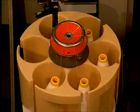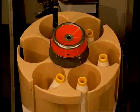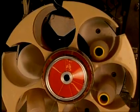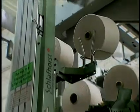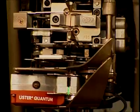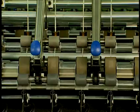Ring spinning requires a subsequent winding step — the full bobbins must be wound onto a cone or cheese to create a much larger package that is then usable for weaving or knitting. These additional steps of roving and winding, combined with the slow production rate when compared to rotor and airjet, are the primary reasons for the higher cost differences for ring-spun yarn.